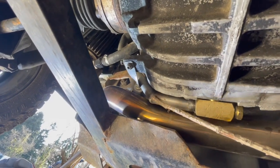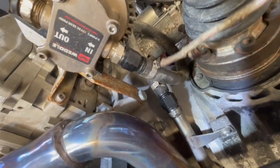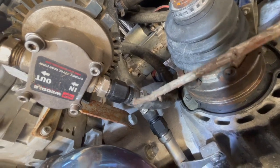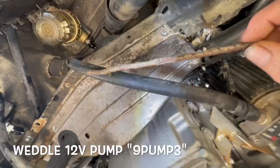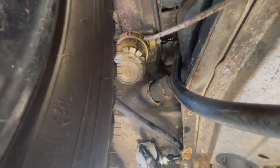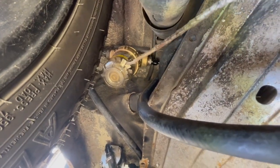The oil goes out this tube — this is the suction — and then you can see it coming up here, doing this loop up there and around so the hose wouldn't kink. It has the inlet of the pump here, and you can see it goes up to this magnetic oil filter.